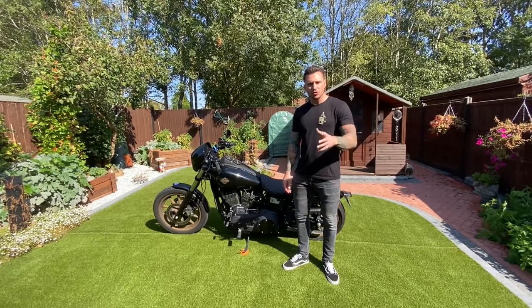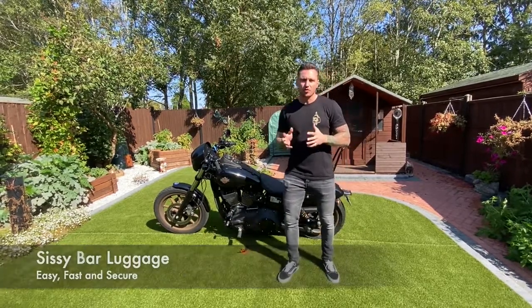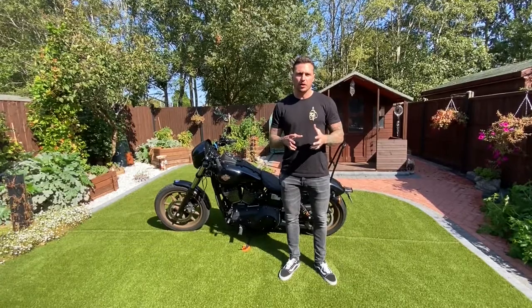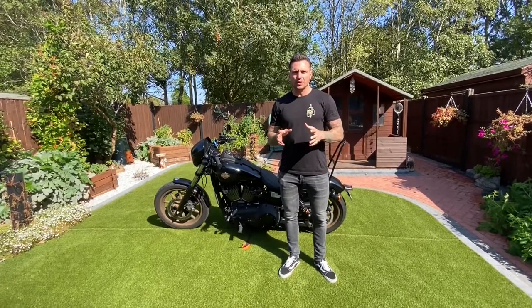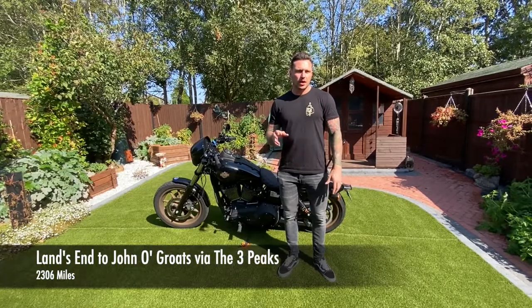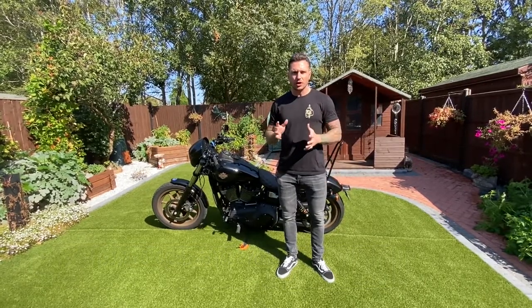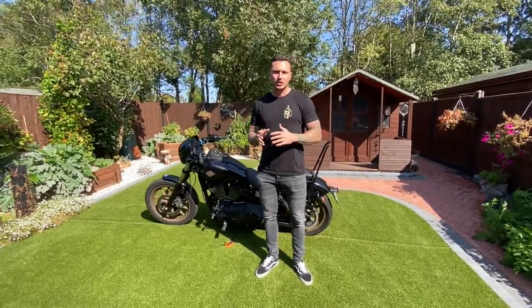Hi guys, my name is Ross. I just wanted to talk you through a really quick and easy way of securing luggage to your bike. I've done a couple of bike trips now. I've just finished a two week bike trip across the UK and I found a really good way of getting a lot of luggage onto your bike quickly and securely.